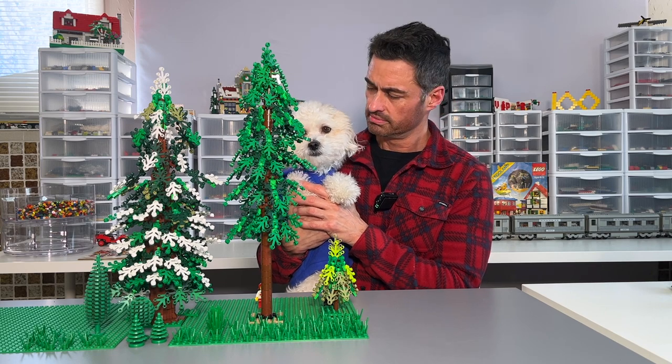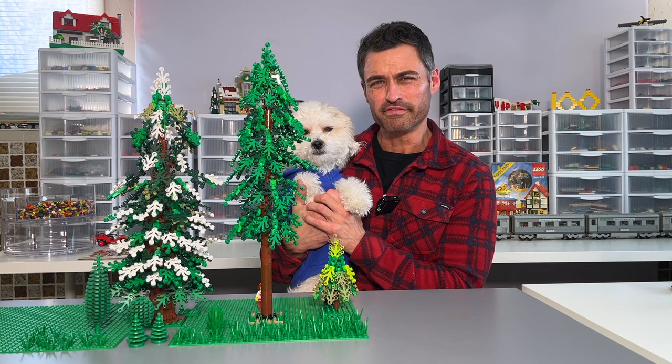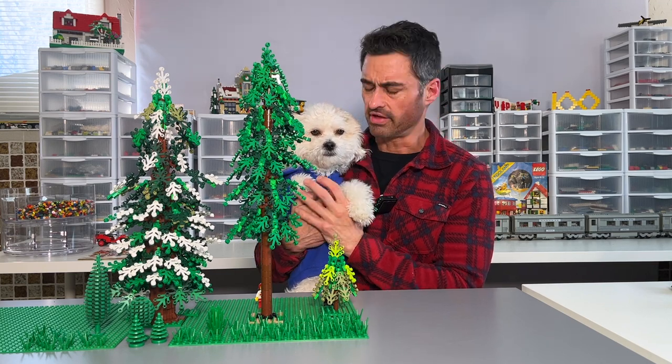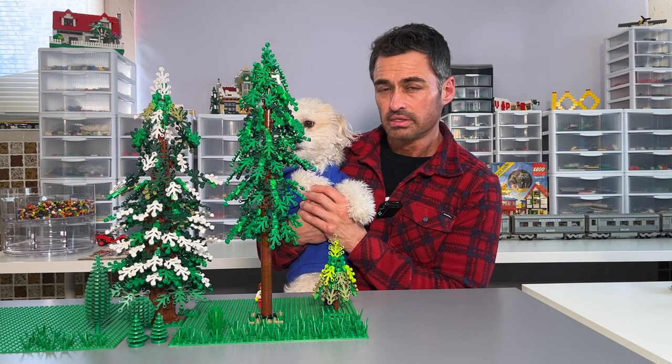So Baxter, do you like trees? I think you do — I've seen you by them before. Matter of fact, you look like you were taking care of them; I think you were watering them. You like trees!